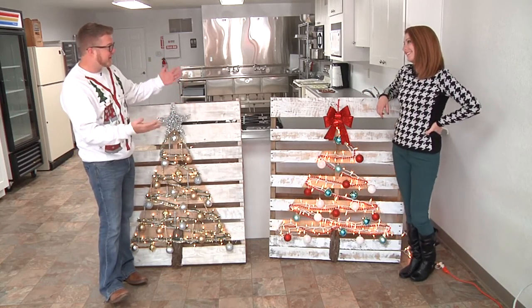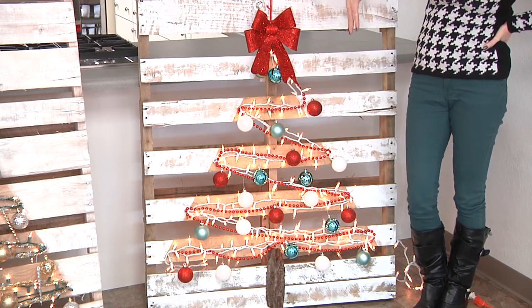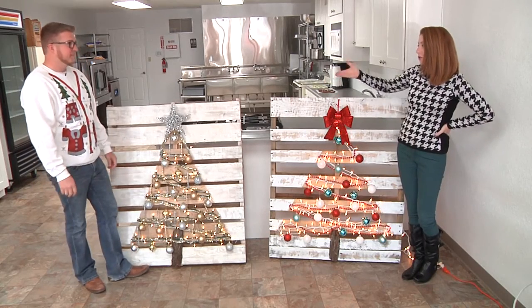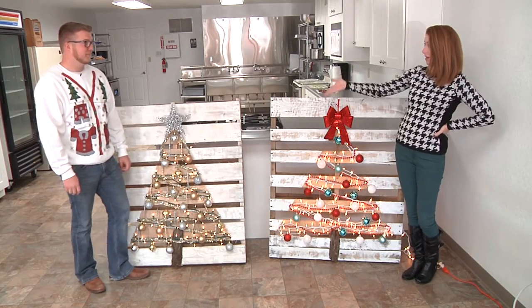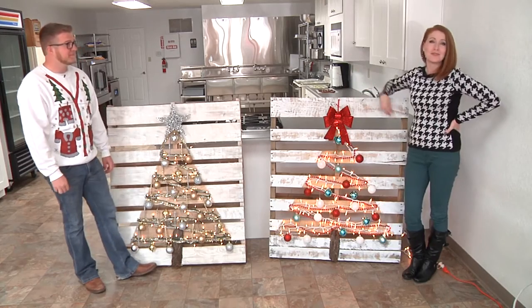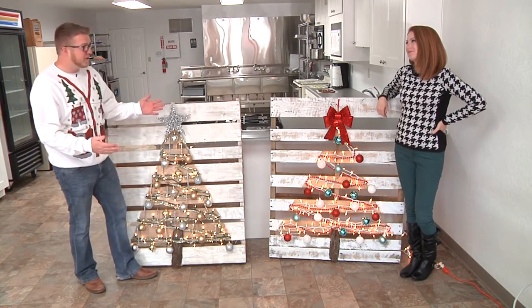This is the one I got all finished up — started on the show and finished decorating it. This was another example just to show people how different ornaments and different lights can make it look completely different. One of our lucky viewers has won this one already, which is pretty exciting. Just take your ornaments and make your tree your own.